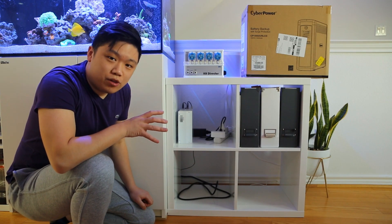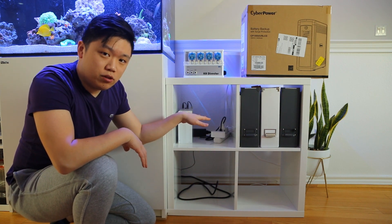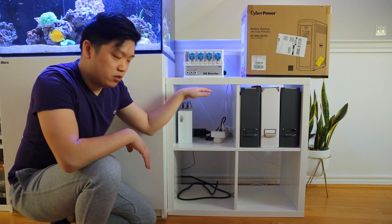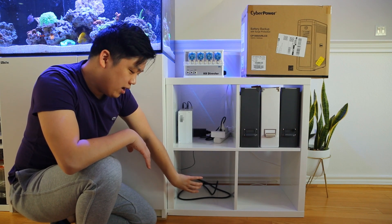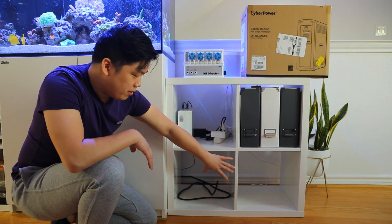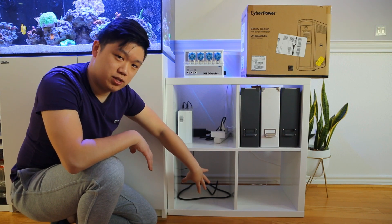So just to give you a quick rundown of what the plan is: the plan is to install the KH director as well as the related dosing pumps in this chamber, and in the future put the ion director and the dosing pumps in this chamber as well. And then at the bottom here, I plan to have a wastewater container as well as a new fresh saltwater container that can replenish the saltwater whenever I take samples out of it to test.